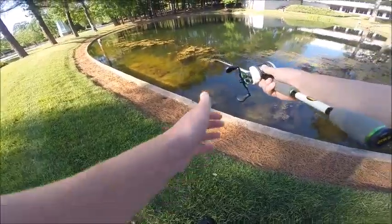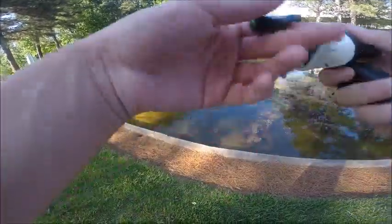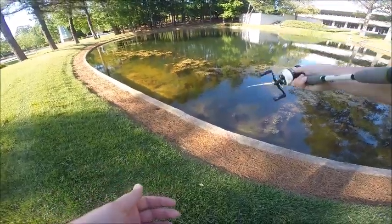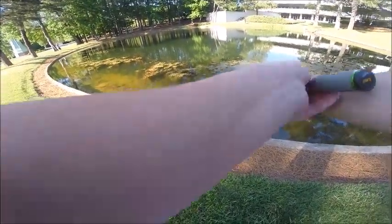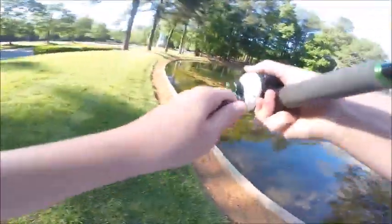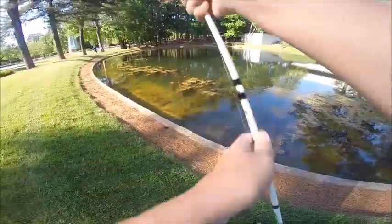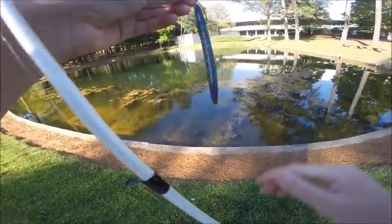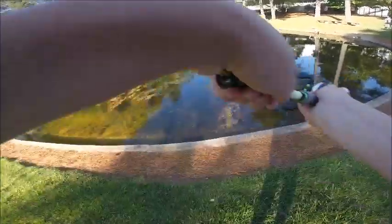It's almost like they're on beds, but they're just shallow. Got him — I hooked into him, but I'm just watching him. He's going to come back, I know it. There's a bass just looking at me.